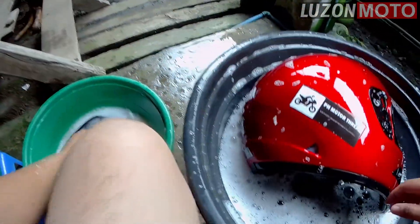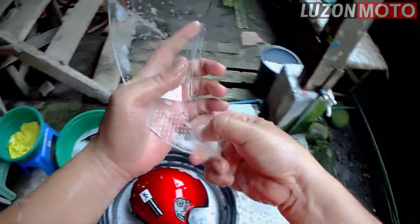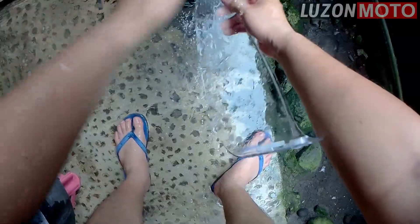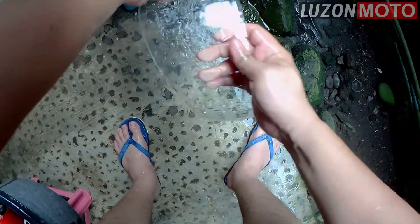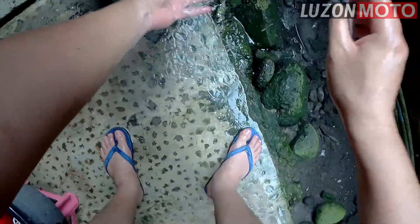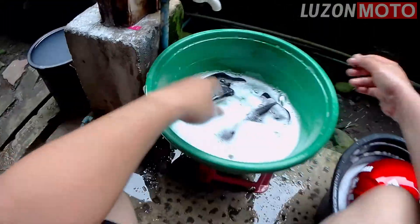Anahin ko yung visor. Dapat kasi hindi ito kasama. Nasama na, so wala na. Wash ko na lang. Dapat itong galayan nyo muna bago kayo mag-wash, kasi separate itong i-wash eh. Baka mag-gasgasan. Pero sa akin andami ng gasgas. Tapos, pupunasan natin ito mamaya. Then, rinse — banlawan.